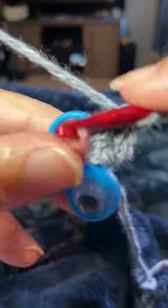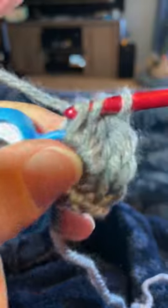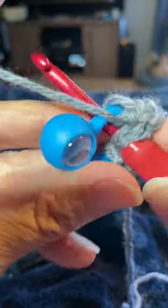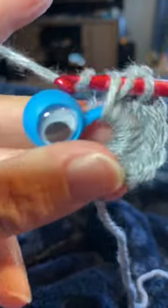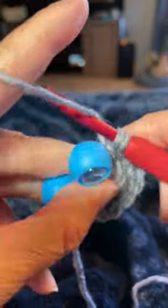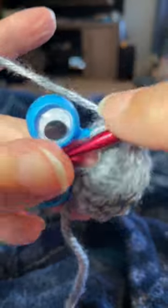Continuing the double crochets: that's two, three, four, five, six, seven, eight, nine — and of course you can do however many double crochets you want, ten, whatever your pattern says.